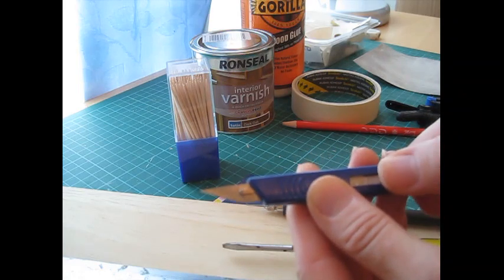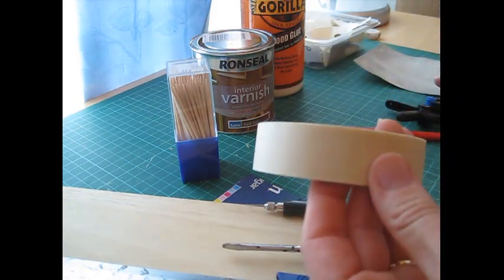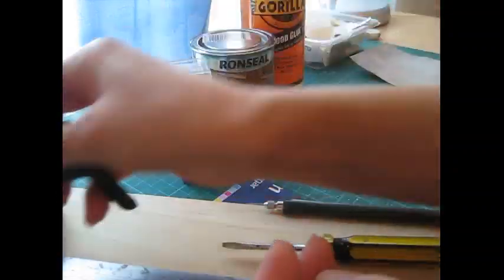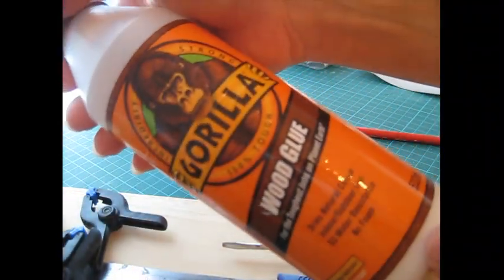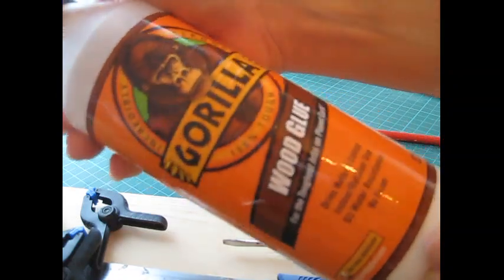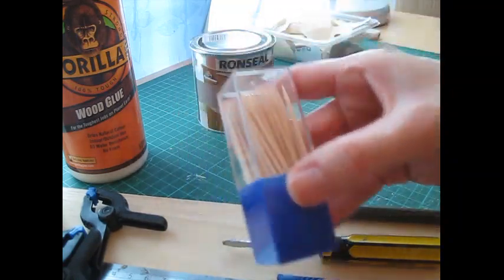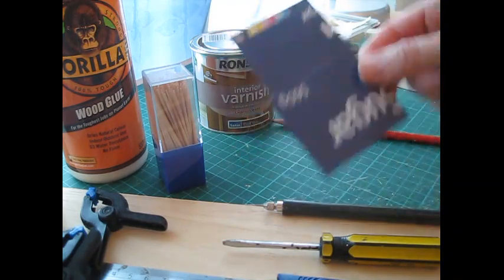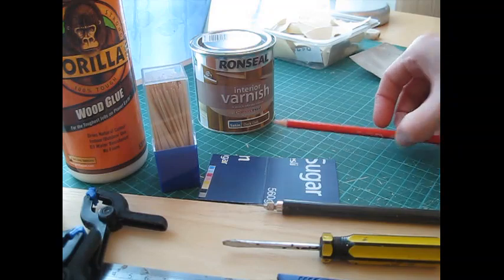I always put a new blade in at the start of a project. You'll need masking tape and clamps for holding the wood together while the glue is drying. The glue - again my favourite - is Gorilla wood glue. It bonds really quickly so you don't have to hang around waiting too long. Cocktail sticks are for applying the glue and removing excess from along the joins. I just dispense the glue onto a piece of card which makes it easier to apply.